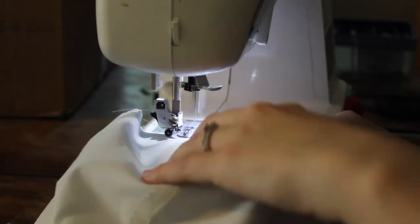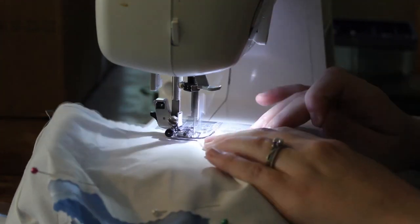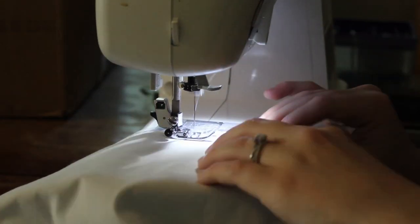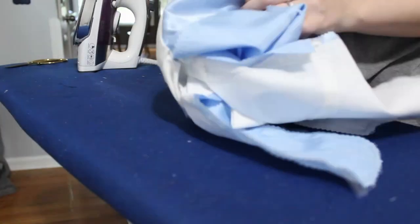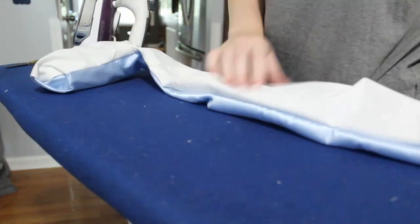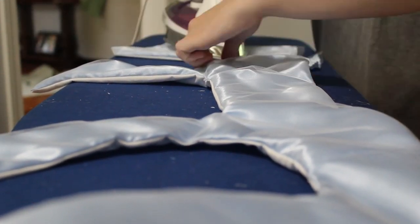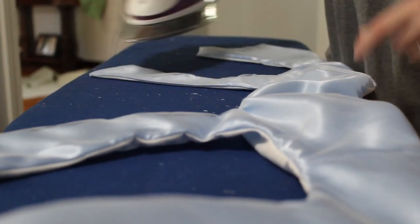I'm not sure if this is a historically accurate construction method for Regency era gowns — I'm not the best at construction for those. We are going for a historically accurate look, not necessarily a historically accurate method, because that would mean hand-sewing this entire dress. Sewing machines were not invented until the 1840s — at least the type we're used to today — and I only had two days to make this ball gown. I attached the lining to the pretty fabric, turned it right side out, and pressed it flat.